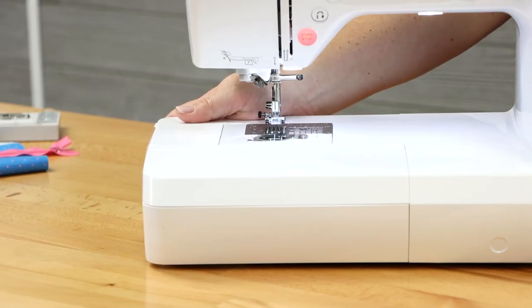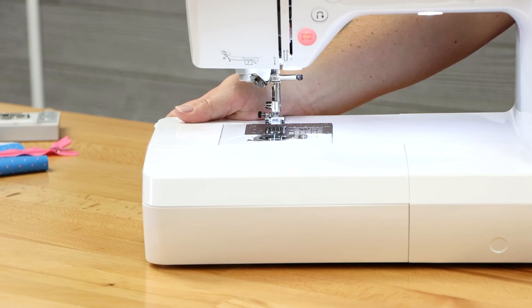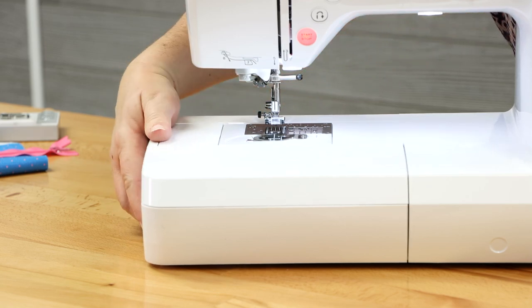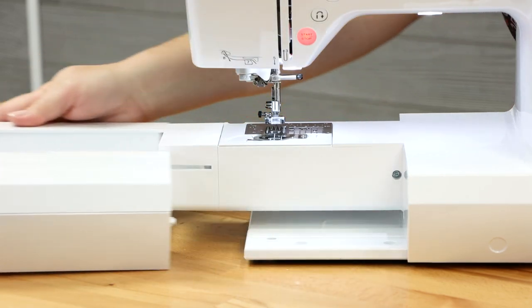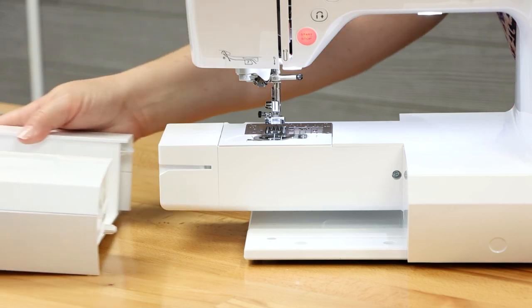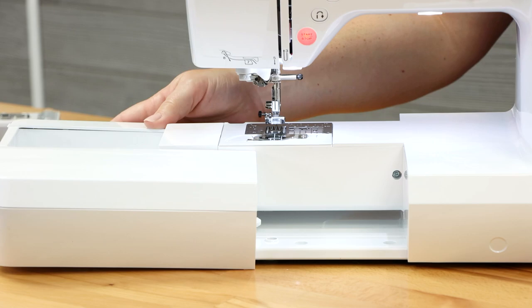To remove your accessory bin so that you have access to your free arm for sewing round objects like a pant leg or a sleeve, simply grab a hold of the end of it — underneath there's a little port — and pull. That's how you easily remove your accessory bin. To reinstall it, simply slide it right back into place.